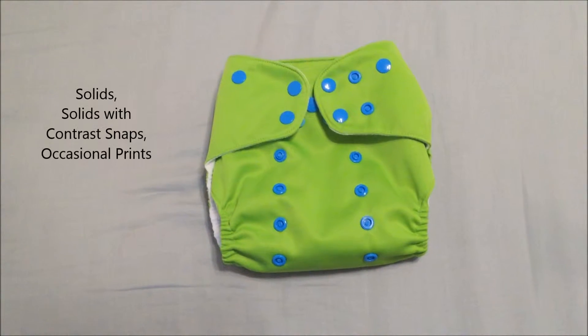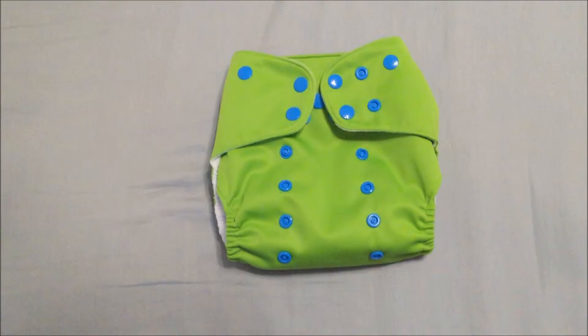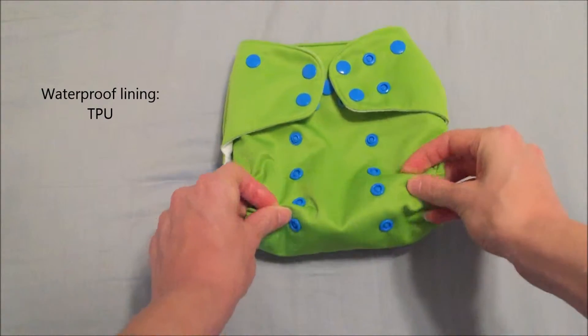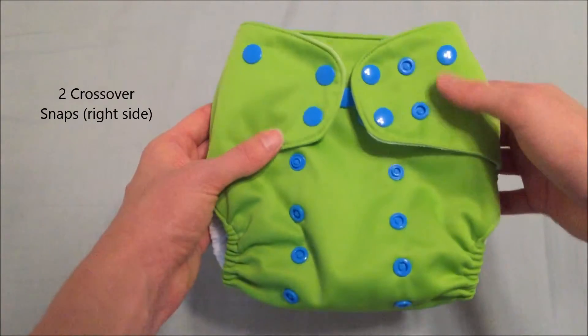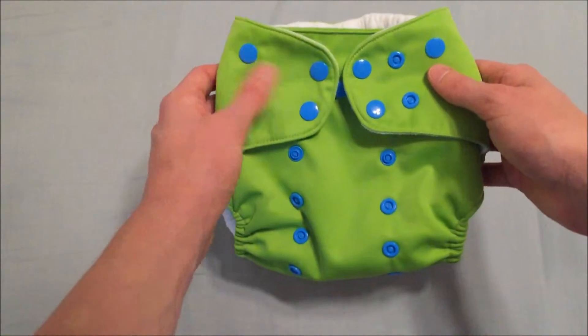It is sold in solids, solids with contrasting snaps, and occasional prints as well. This diaper comes in only snap closures and features TPU as a waterproof lining, which is very silky and soft. There are two crossover snaps on the right as well as a hip snap on either side, which is placed two snaps from the waist snap.